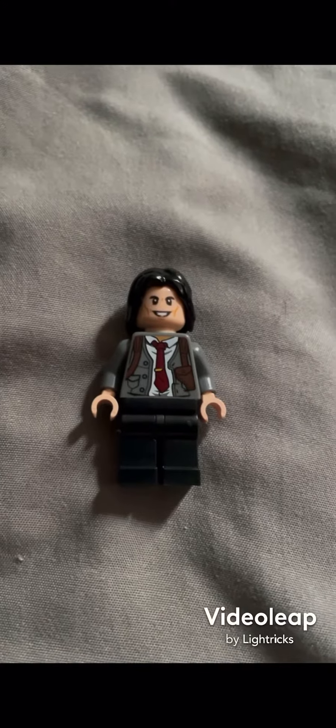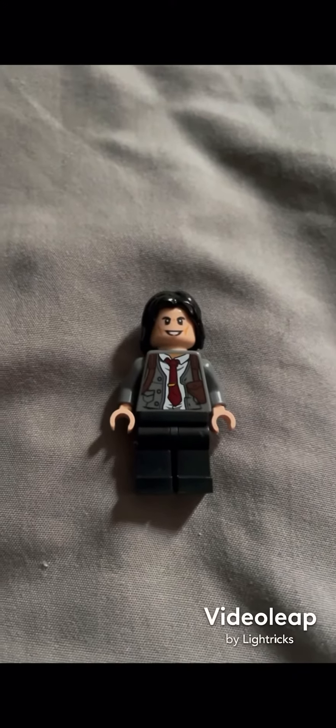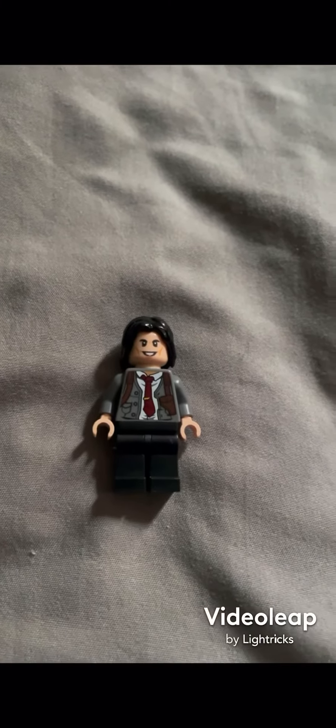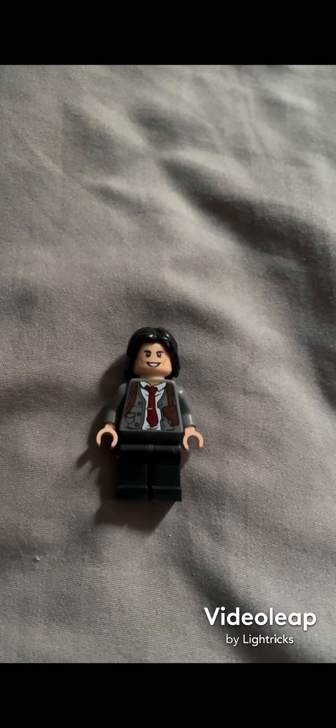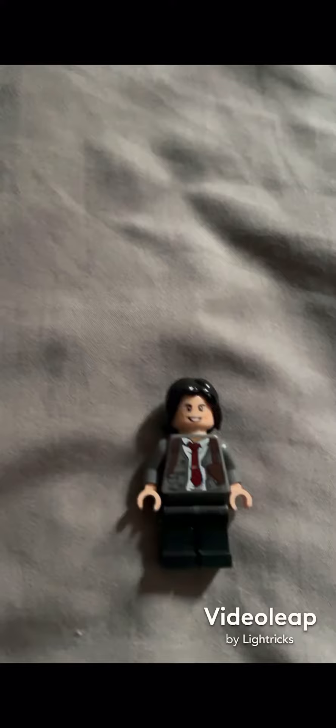I have a couple minifigures that I just made from the Loki show. First up is Loki in his casual outfit from near the end of the season. The head and hair are from Loki from Thor Ragnarok, the torso is from Commissioner Gordon from the Lego Batman Movie, the arms are normal gray arms, and the hands are normal tan hands.